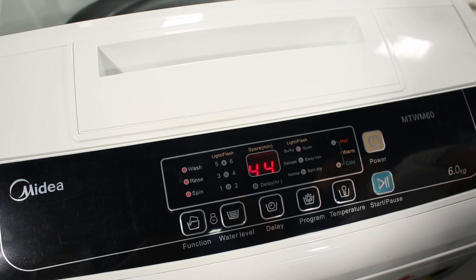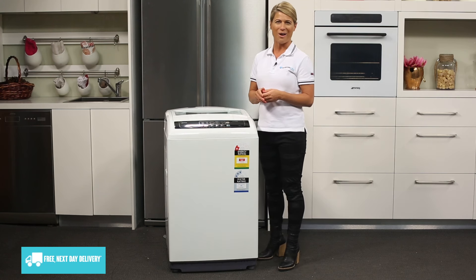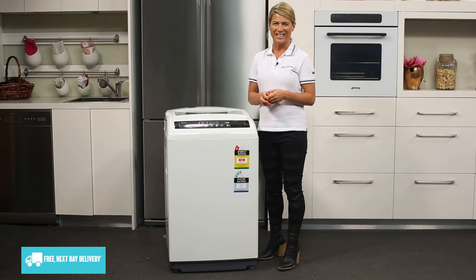Simply choose one out of six wash programs, make any adjustments using the function button, and then press start. There is also a delay function that lets you delay the start of a wash by up to 48 hours, and if you have little ones in the house, the child lock button will definitely come in handy.